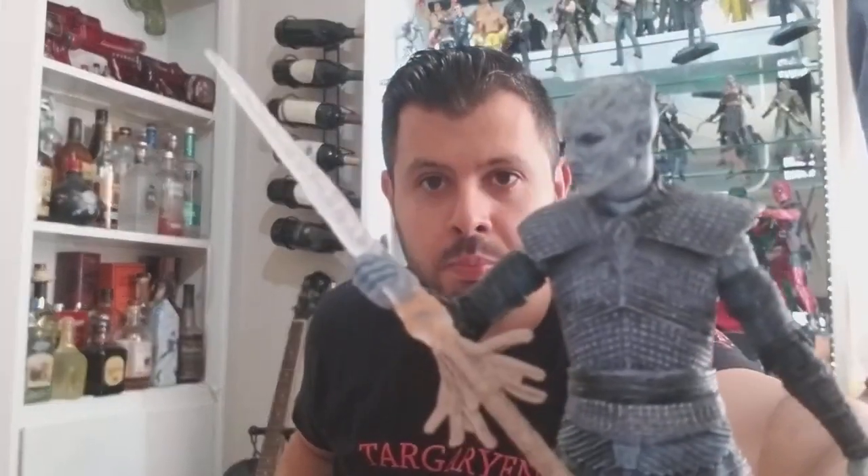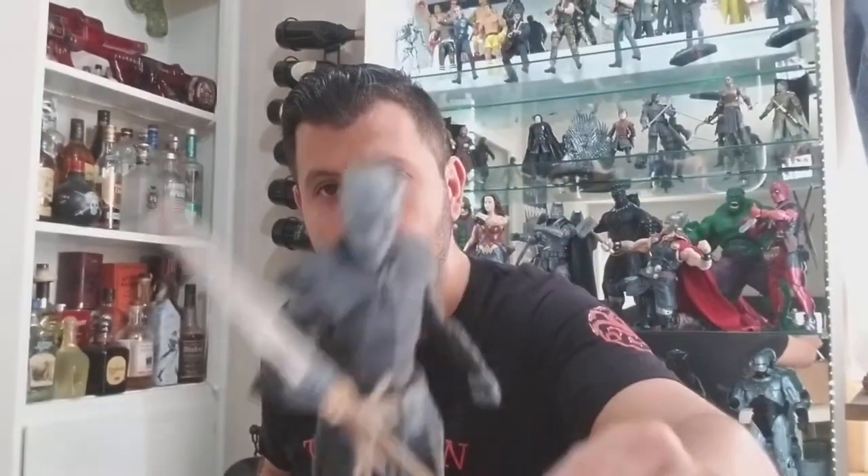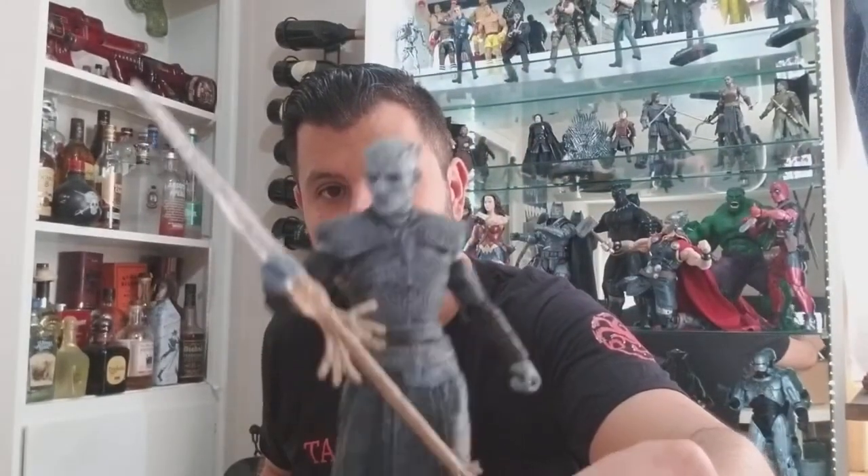What's cool about this McFarland version is it comes with a base, and I really like the detail on this Night King. Check it out — let me see if I can get it to focus on the face. Either way, pretty good detail straight from the show, and it's posable. It's about six inches high.